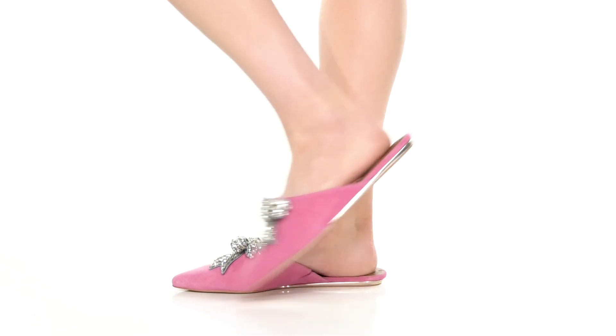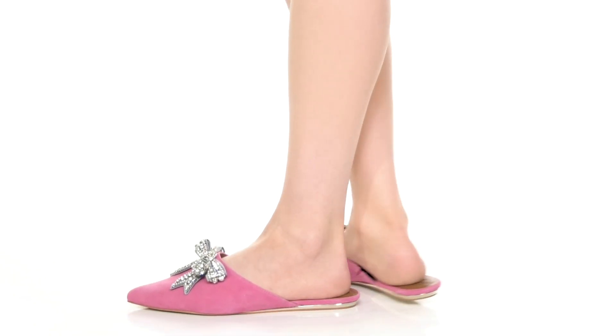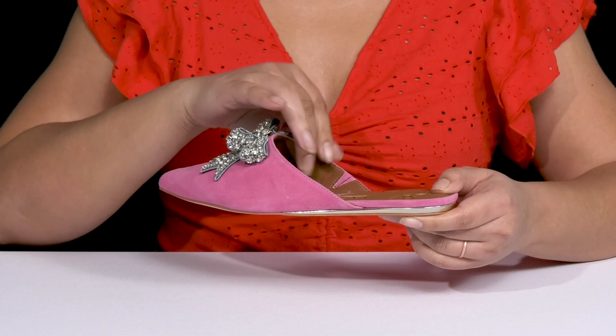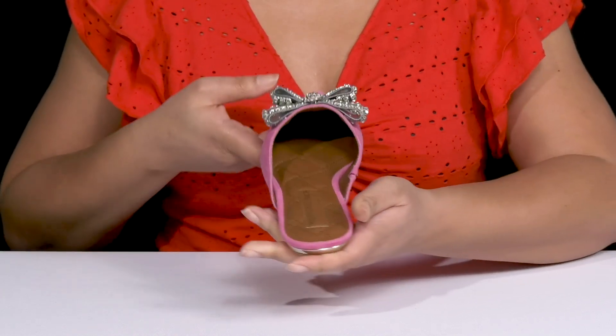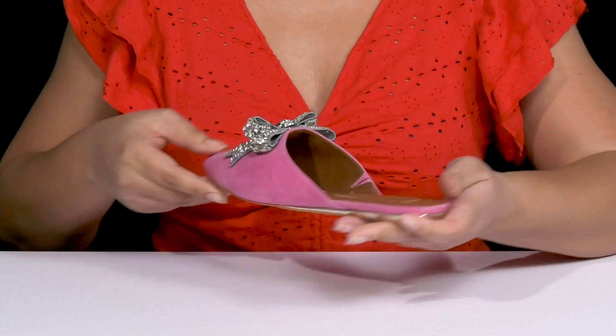The Otter Bow Shoes by Kurt Yeager feature a leather upper with a pointed tail silhouette. They have a wide opening with a stretch panel on the inside to give you a snug and comfortable fit, and a wide opening for easy slip-on.